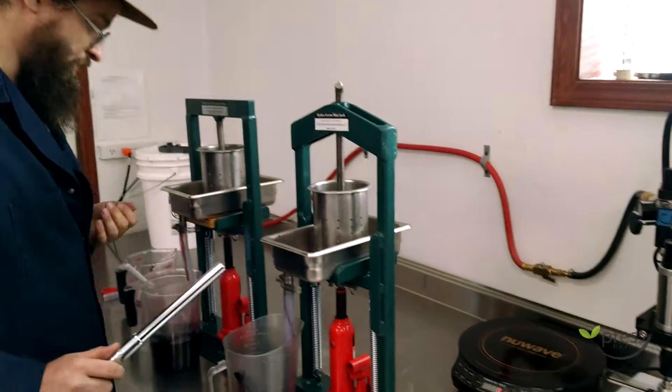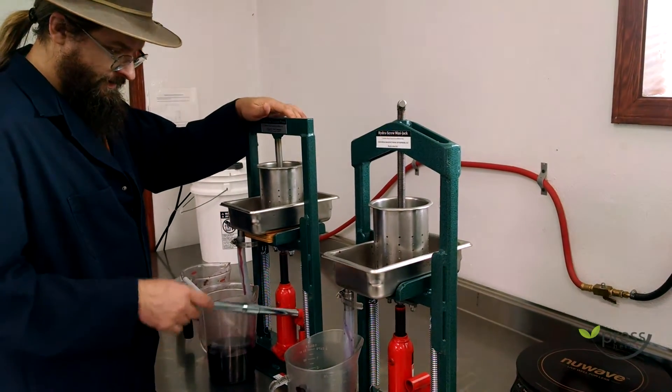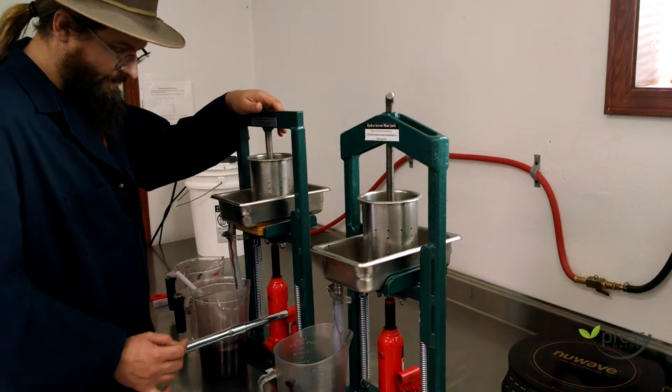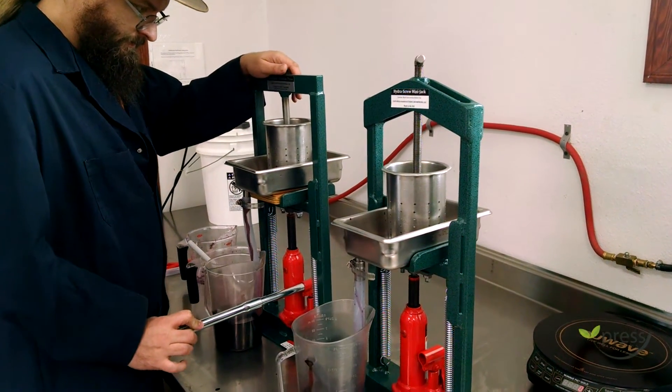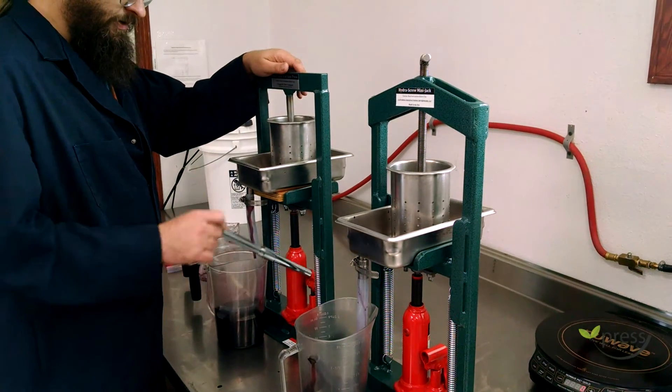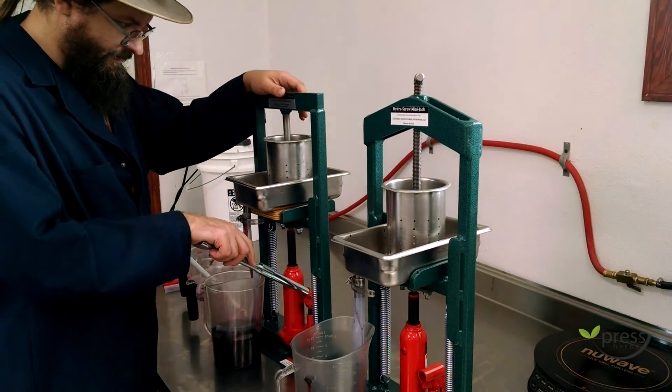We like to do our presses slowly so you don't have a bag blowout — it allows the liquid to have time to escape. The powders or mucilaginous herbs would go even slower, but elderberries are pretty easy.